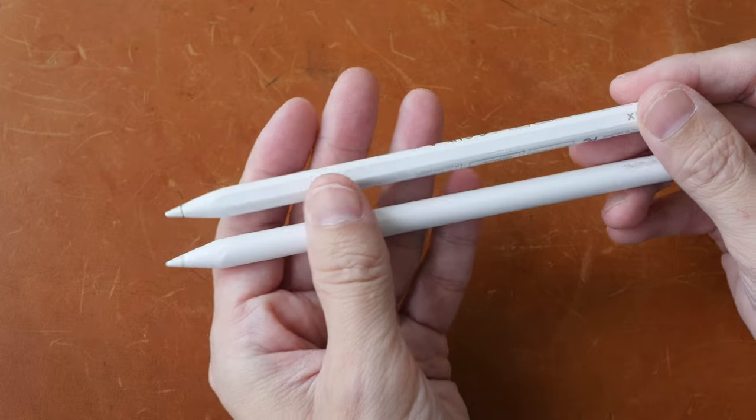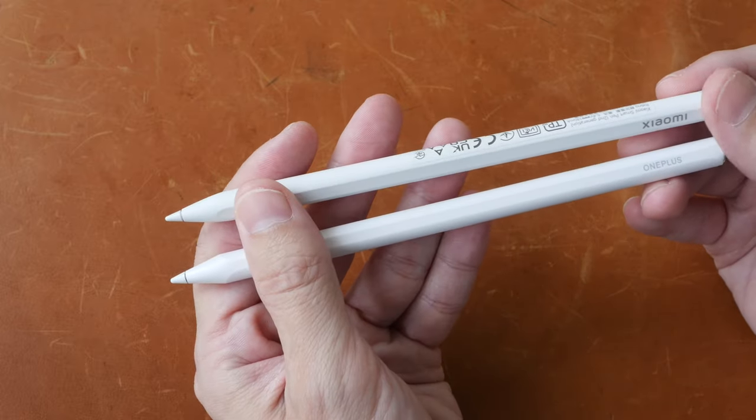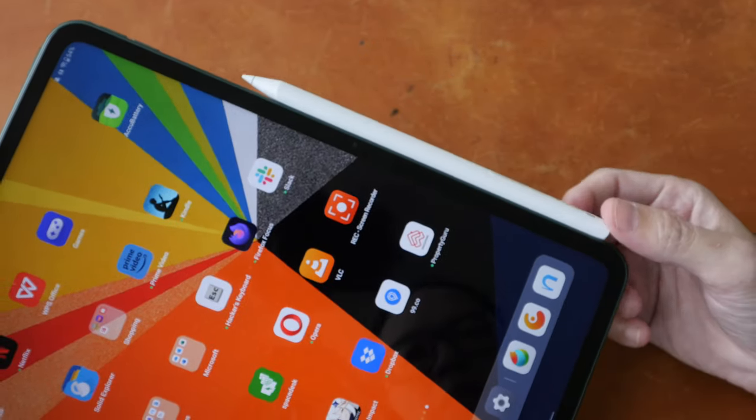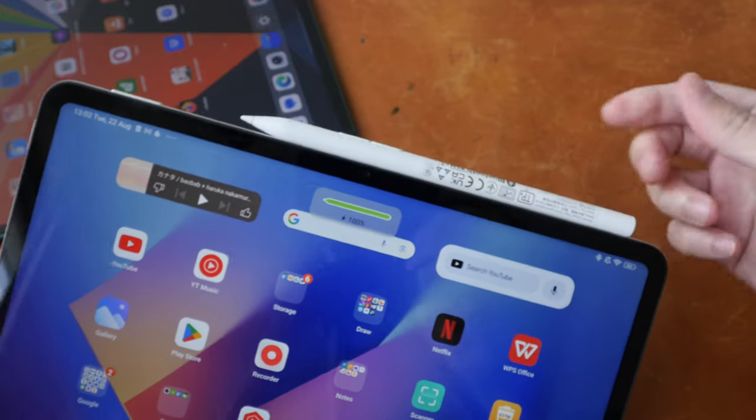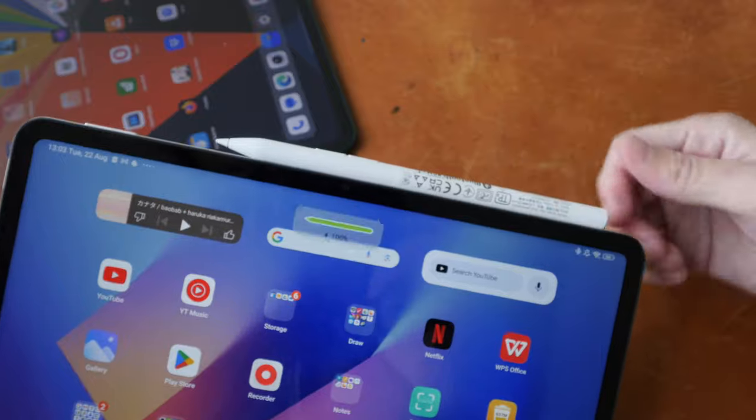Both pens are comfortable to hold, have matte textured surfaces, and support tilt, pressure sensitivity, and palm rejection. To charge and pair each pen, you place it by the side of its respective tablet — the magnets on both are quite strong. The OnePlus Stylo tip has slight movement but it's minimal, so it's a firm tip; when you tap on the glass the tapping sound is louder and sharper. The Xiaomi pen tip also has slight movement and is firm, but when tapping on the glass the sound is dampened, so it feels and sounds nicer.